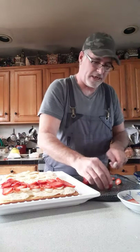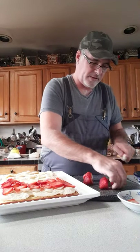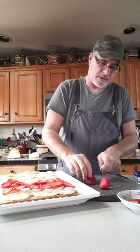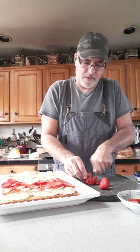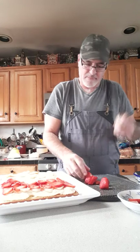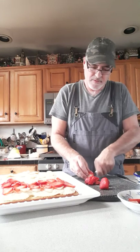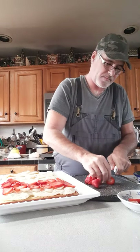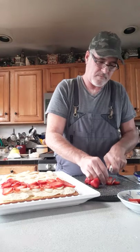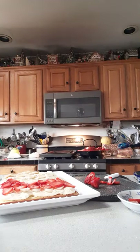Let me cut a few more strawberries up. You guys are tuning in and I can't see because of how these phones are. My phone just started ringing — oh well. I've got to take this, bear with me one second, it's my pharmacist.